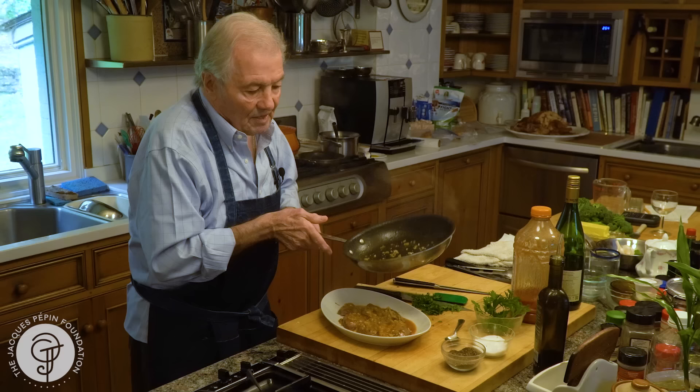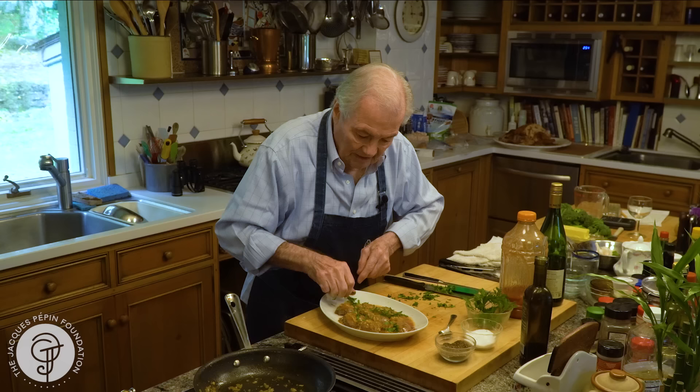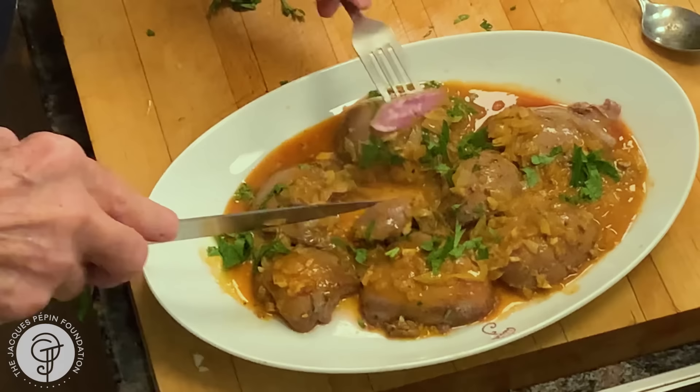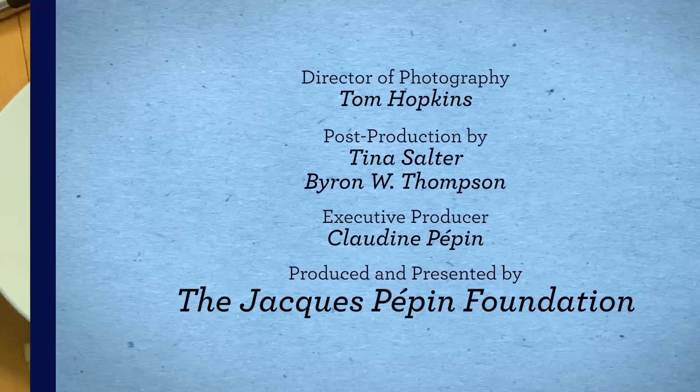A bit of grain on top of it, my parsley, and this is it — a dish which is done at the last moment, very fast, delicious, very inexpensive, and great to eat. I want to show you the kidney; it should be exactly that color, just pink like that. Mmm, very tender. I'm sure you'll enjoy it. Happy cooking!